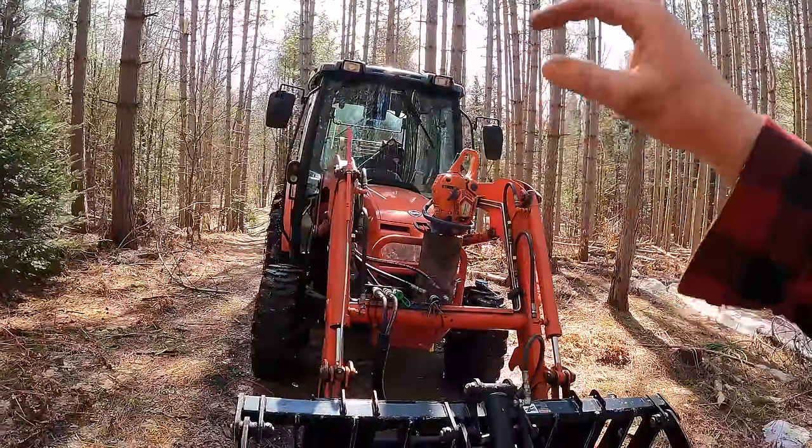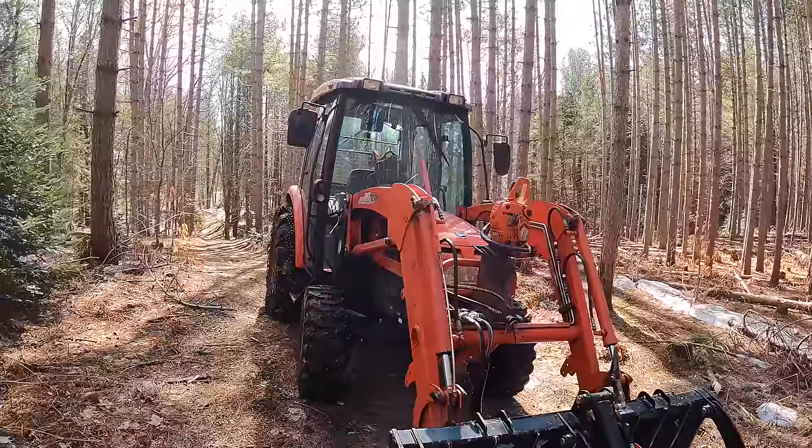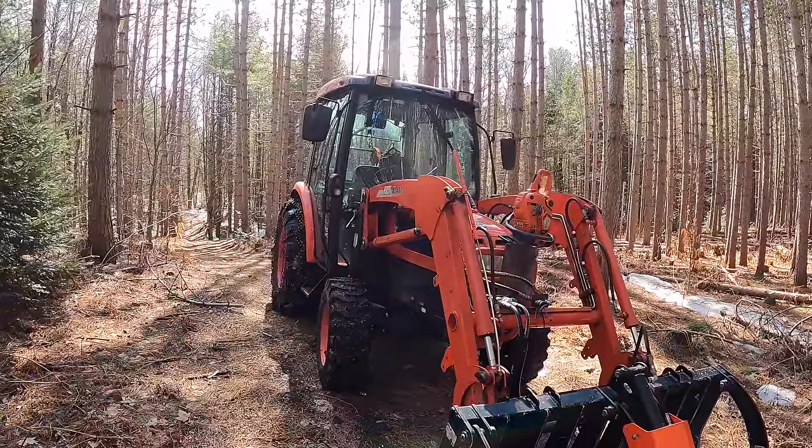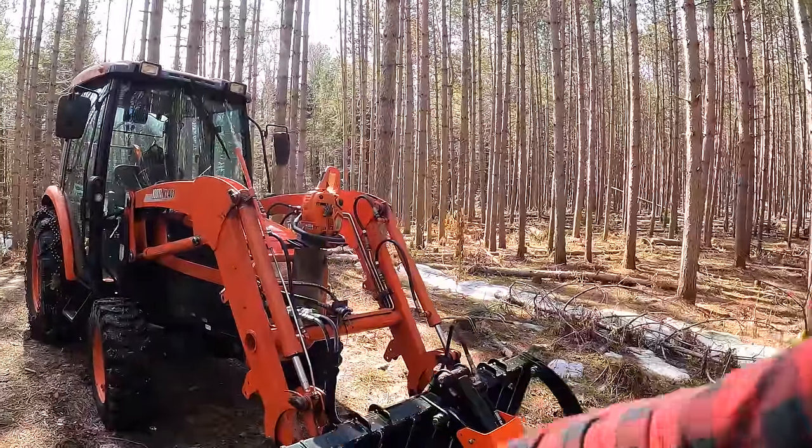This is not the perfect piece of equipment for the forest. I would much rather have a tree harvester, maybe a feller buncher, maybe a forwarder and a skidder — but I'm missing one important thing that allows me to get those: the moolah. So I am with a tractor.